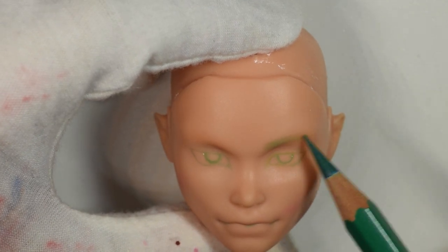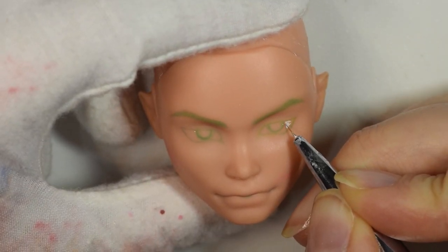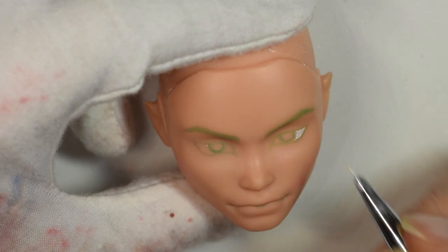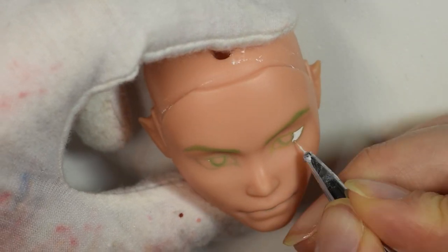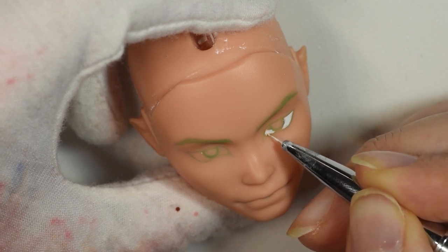I tried to make his iris pretty sharp — I wasn't going for any realistic look for this. I tried to make his eyes look sharp and also make him look a little mean, because then he wouldn't just accidentally end up looking cute.